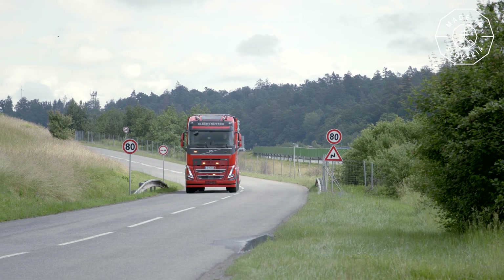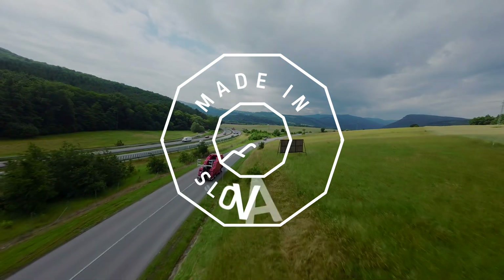The T-Rex rescue vehicle from SL is made in Slovakia.